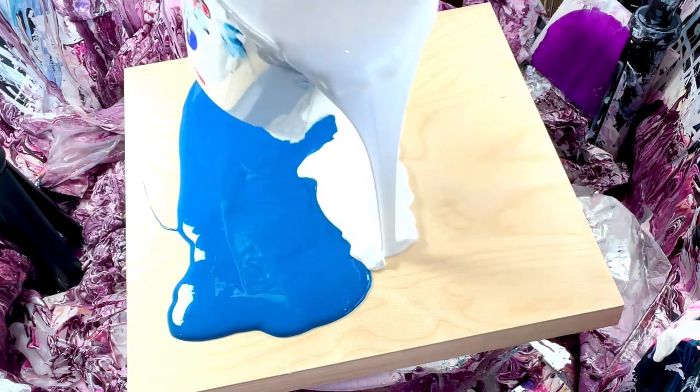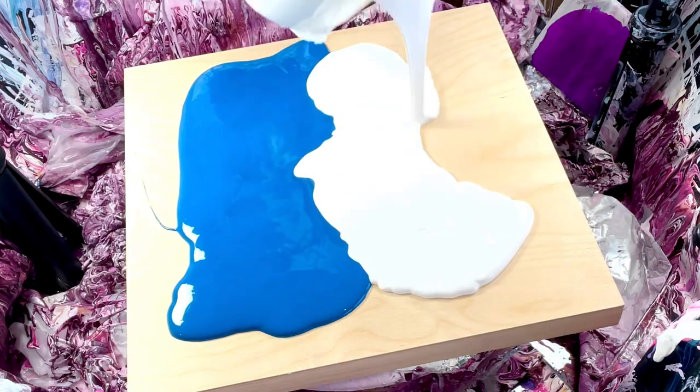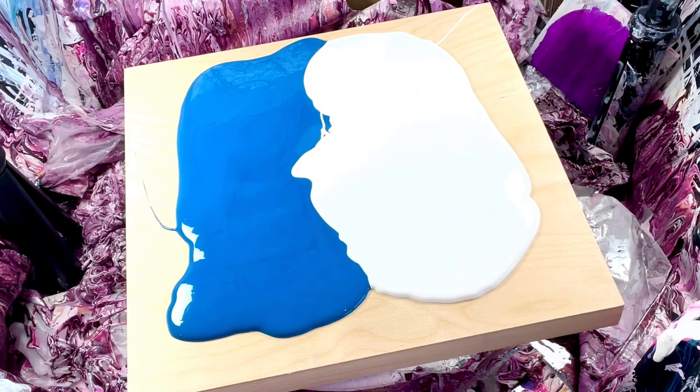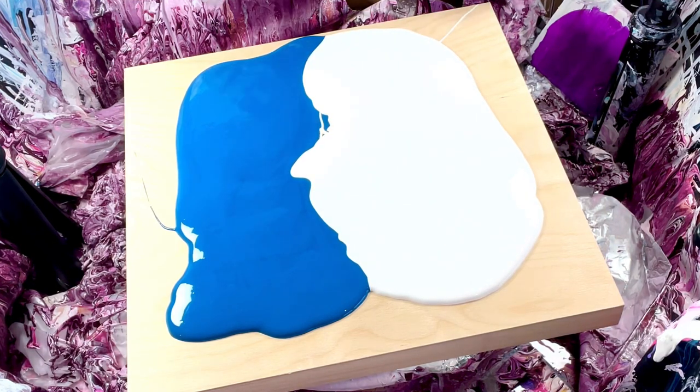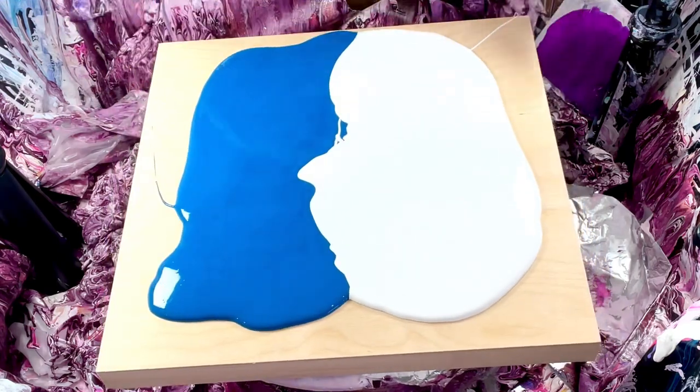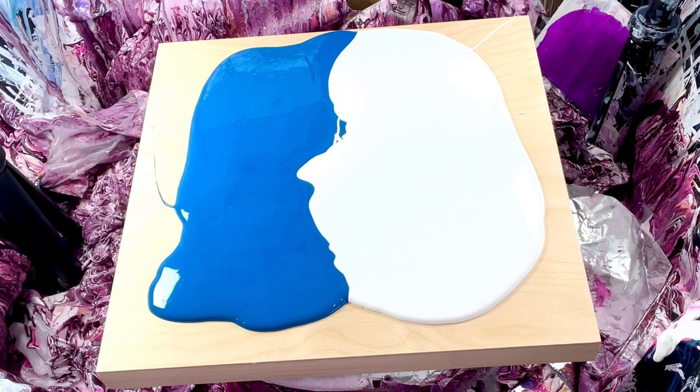Oops, oh my gosh, this is not starting out well — but that's okay, we're gonna go with the flow. We never give up. So what I've done is a very bad job so far but I can cover it up. Now let's talk colors.